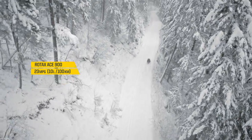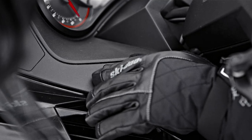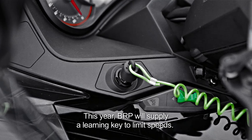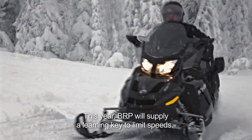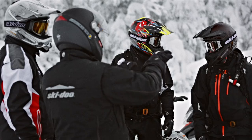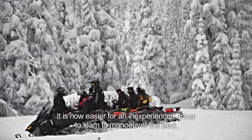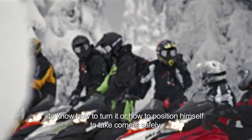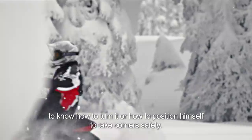The 900 ACE can cover all ranges of riders, from really novice riders to the expert rider. It also comes with a learning key. This year, BRP has installed a key which can be used to limit the speed, so a young rider can learn to maneuver the snowmobile more easily — how to turn, how to handle it, and how to ride in a safe way.